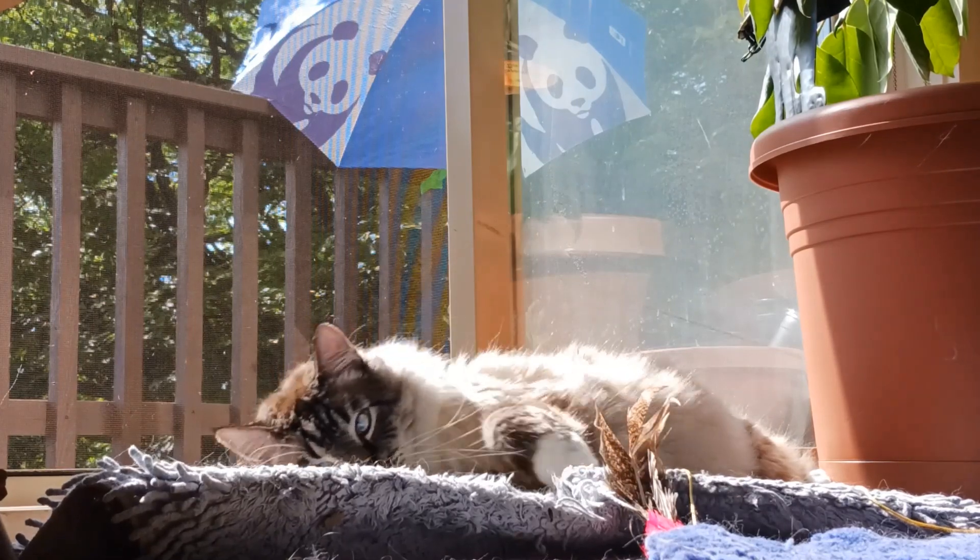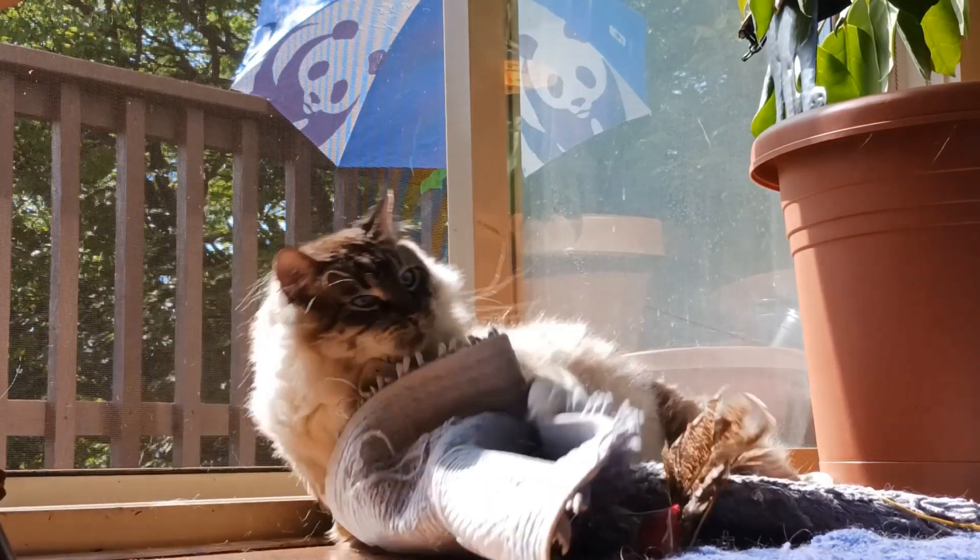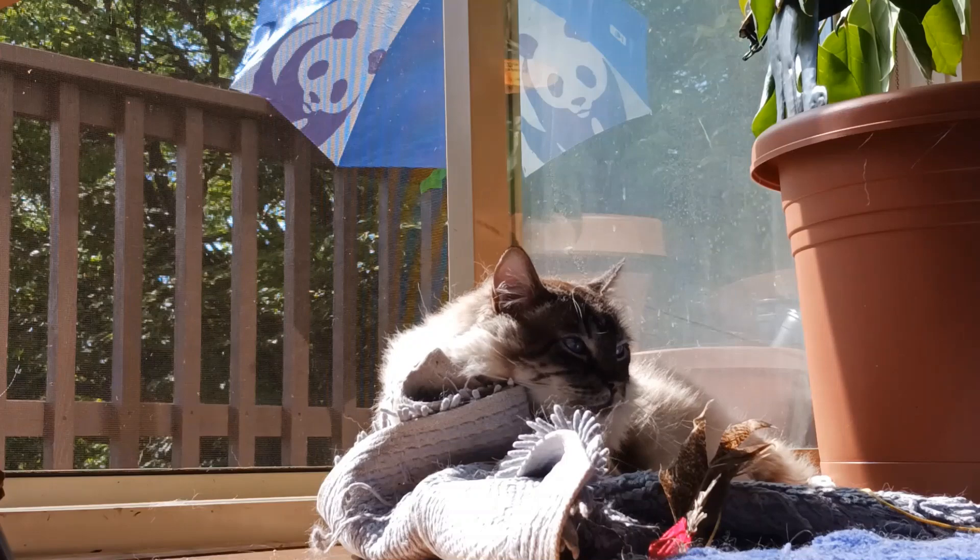Now here's a cat for no reason. Here kitty kitty. Kitty.